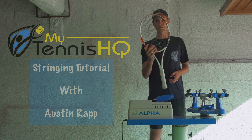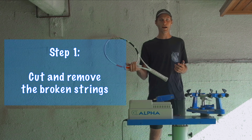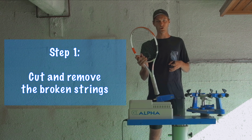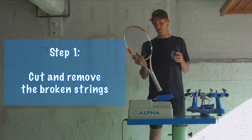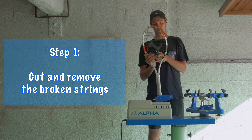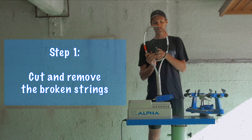The first step is you've broken a string or you have a racket that needs to be re-strung. You're going to cut the old strings out. I've got my pair of wire cutters here that works perfect for this, and we're just going to cut out every string right down the middle.